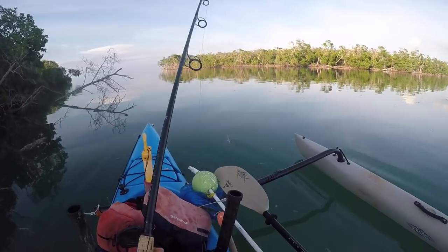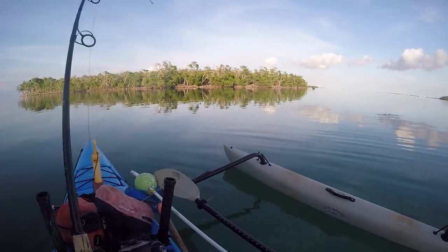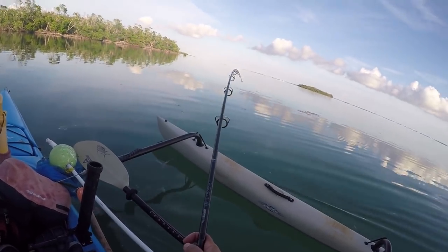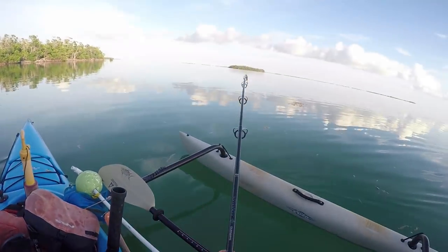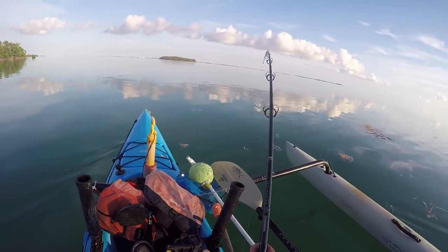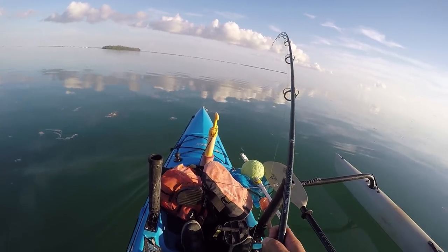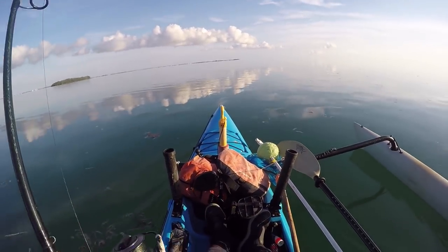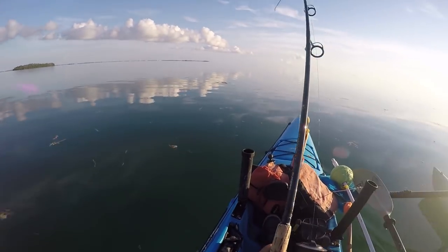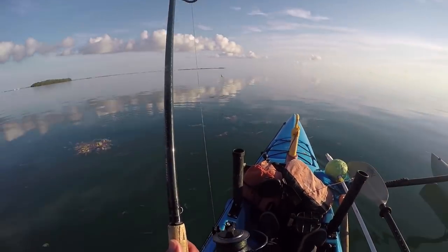Oh! Big shark got it! Big shark got it! Oh yeah, I saw that big body come up. I'm not sure if I would have rather had that tarpon rather than this big dude. Let's see what size he is — beautiful day, sleigh ride! Take me home, sharky.